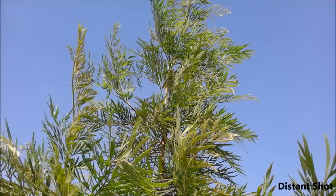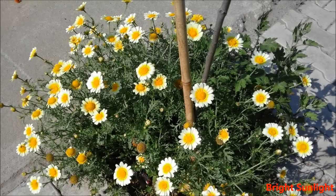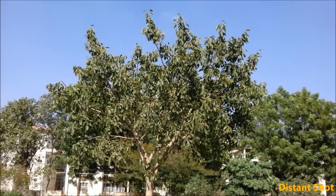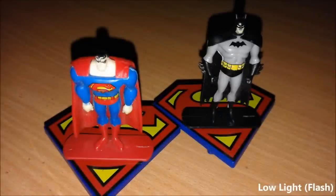Distant shots actually don't turn out that well — there is just not a lot of detail. This is obviously a 5 megapixel camera, but the color reproduction does remain very nice. Exposure compensation is also good. Indoor images do turn out a little blurry and they do have a bit of noise, but color reproduction remains good. The flash definitely helps in low lighting conditions.